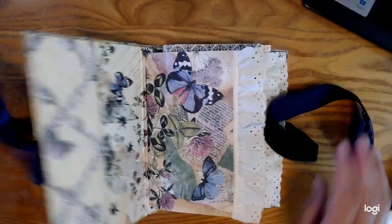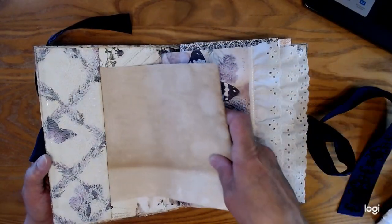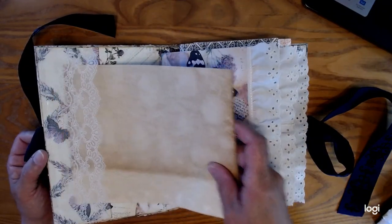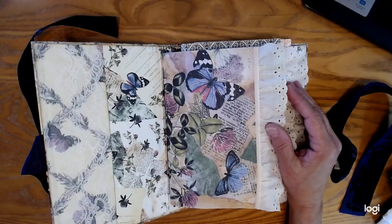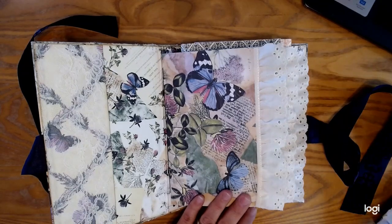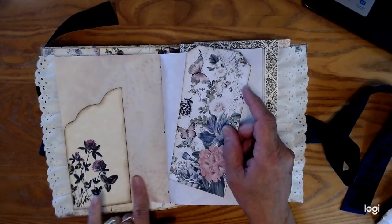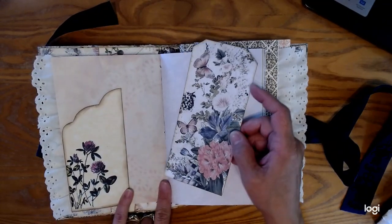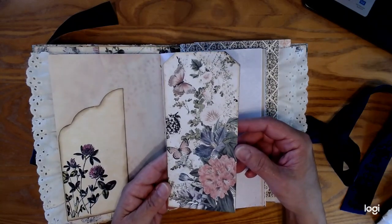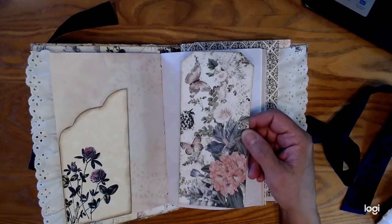Go ahead and open it up. There's a pocket there and a little pocket there. The first signature is the main page of the red clover digital kit — a quick flip-through. This is one of the envelopes in the kit; I just cut it down to make it into a side pocket. This tag right here is a sneak peek — this digital kit is not yet completely created, so enjoy.